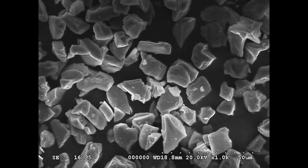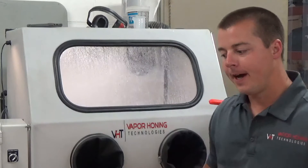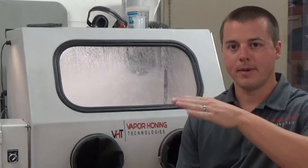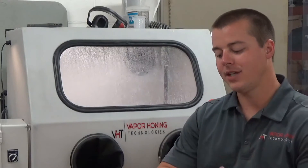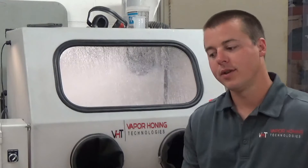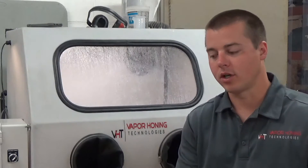This holds true for silicon carbide and crushed glass as well. The sharp edge profile does one thing for us: it allows you to cut debris and contaminants off the surface very quickly. When it's riding along the top of the surface in the water, imagine it's etching with that sharp edge — cutting and removing anything on the surface, any contaminant, any paint, any powder coat. That's what those sharp edge abrasives are good for.